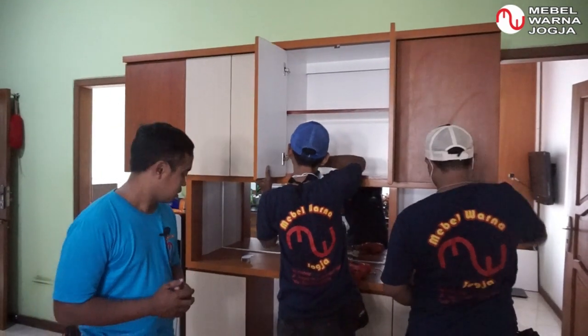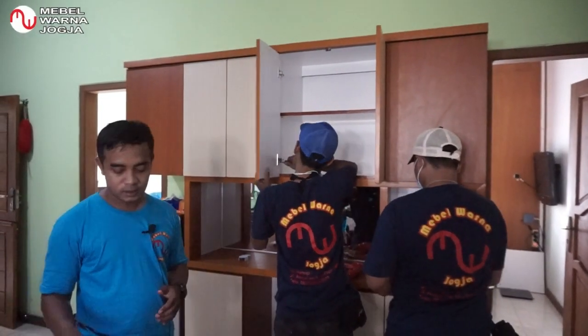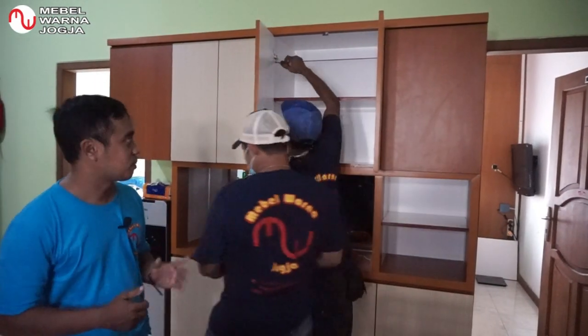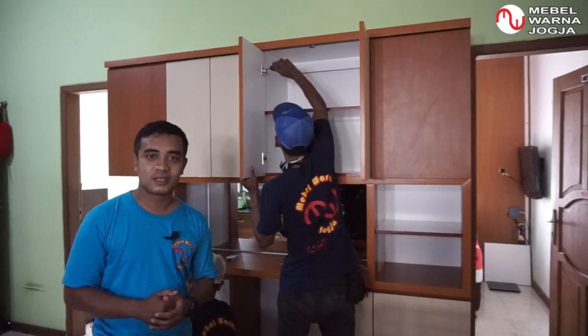Ini lemarinya ukurannya tinggi 2,1 meter dengan panjang 2 meter. Bisa disaksikan di sini tim dari Mabel Warna Jogja sedang melakukan proses pemasangan. Dan nanti setelah selesai tentunya akan kita review bersama-sama. Jadi saksikan terus videonya sampai selesai.